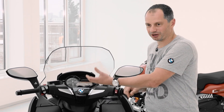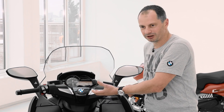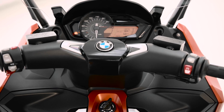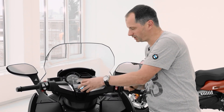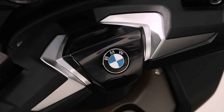We're very proud to have a brand new design for the handlebar cover. It's much more valuable than before — inspired from the automotive world and much more sophisticated now. We have grain parts on the outside, galvanized brackets, and in the middle where the BMW logo is, a glossy black surface.